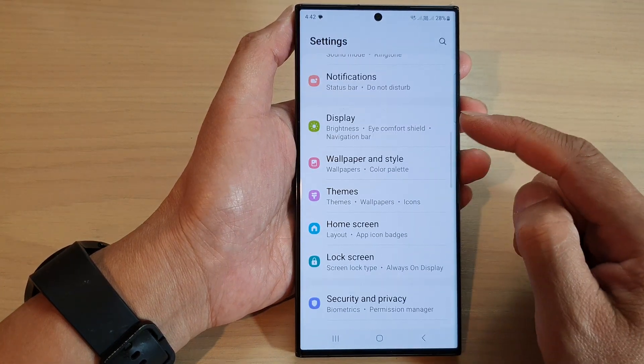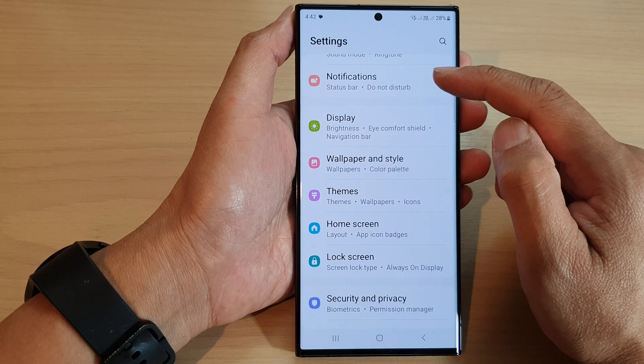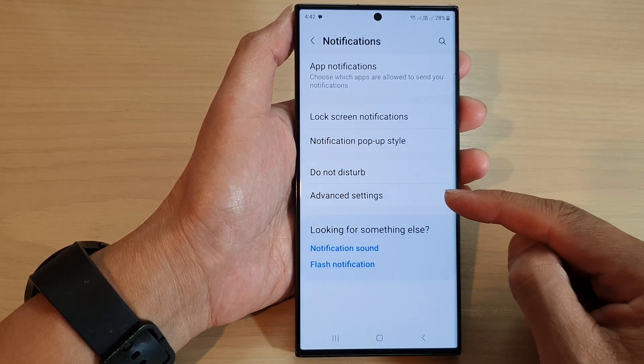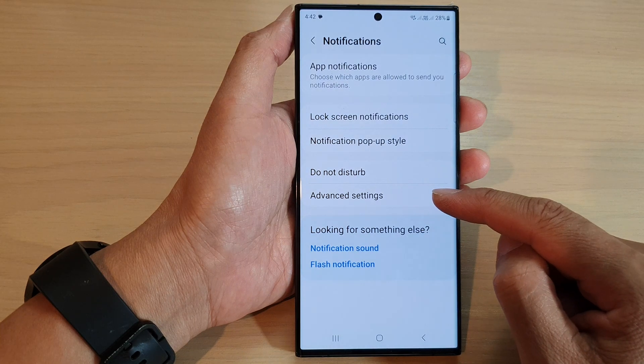Next scroll down and tap on notifications. In here go down to the bottom and tap on advanced settings.